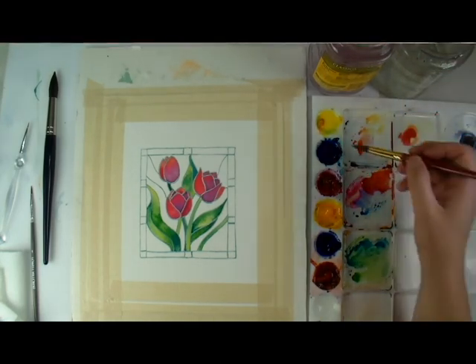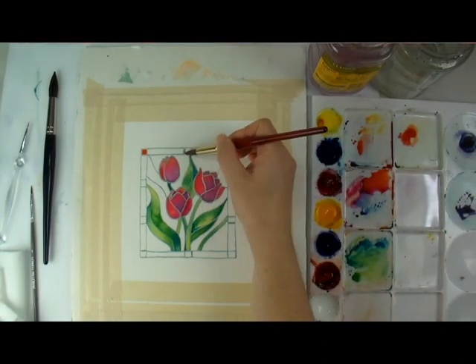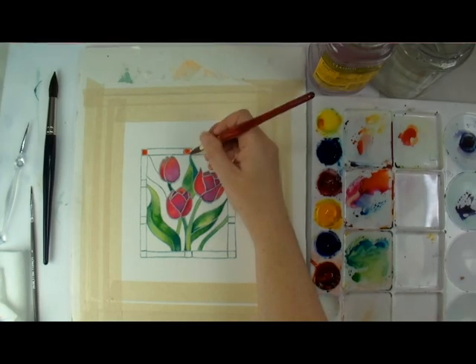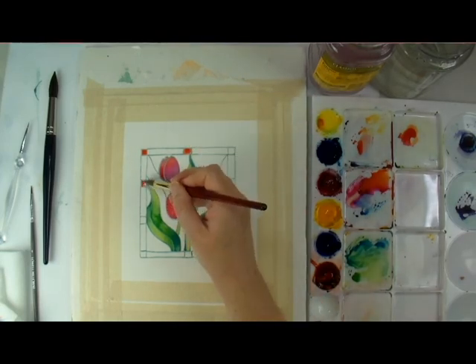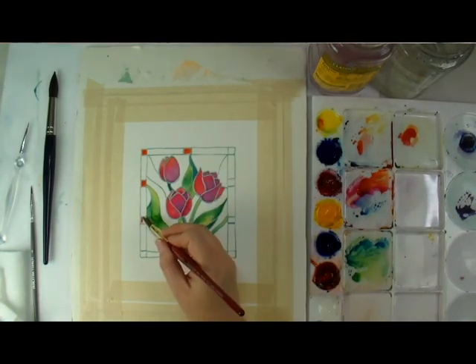I decided to make the little squares on the border the same orange as some of the petal areas. Using a limited color palette of just a warm and cool version of each primary color, like in this set, it is easier to make sure you have color harmony throughout your artwork.